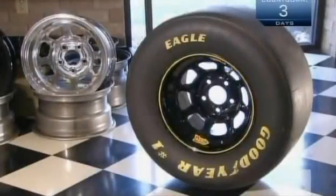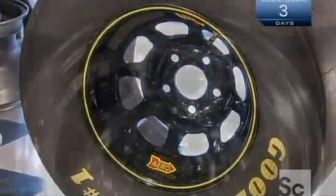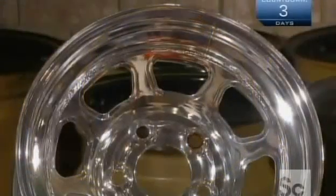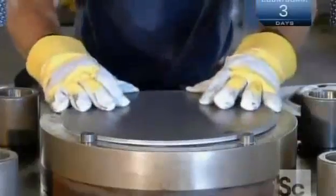The driver will get the trophy and the credit, but a good set of wheels is behind every win. They start with high-strength, low-alloy steel, which is a very stable material.